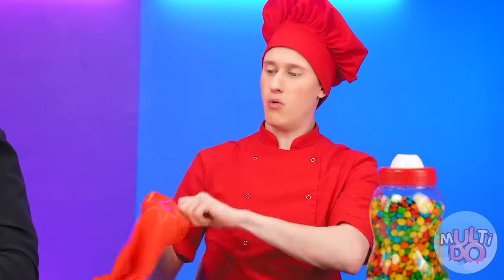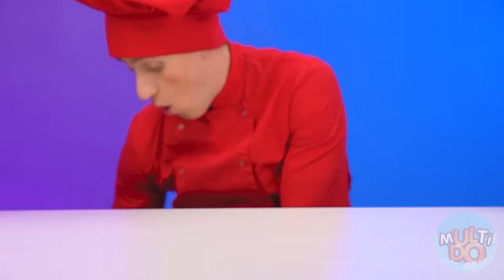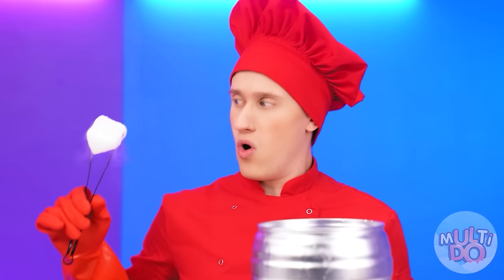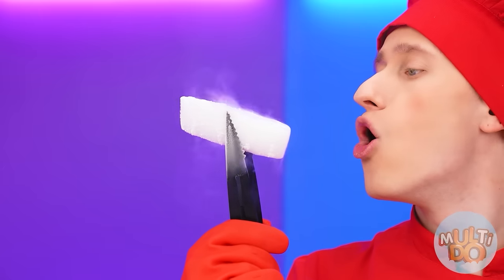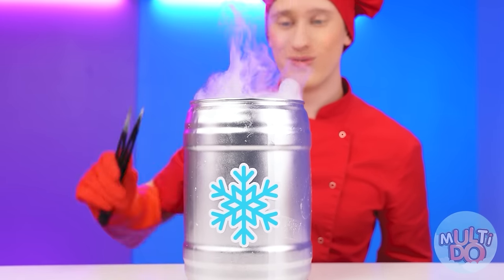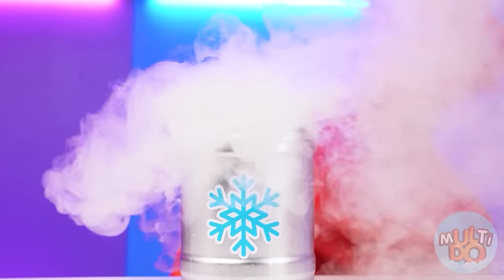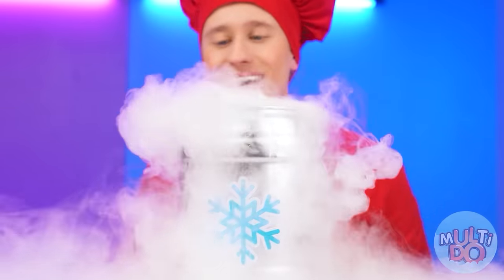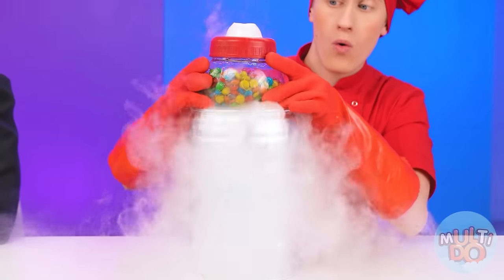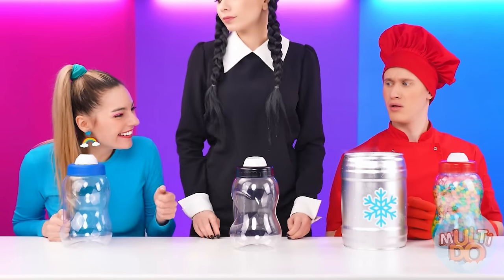I'm going to need a glove. And another one. Now we're going to freeze this candy bottle. For that, I'm going to need dry ice. Perfect. Look how cool it is. The chef is in the business. We'll lower dry ice into the jar and then lower the candy. Beautiful. Goosebumps are already running.